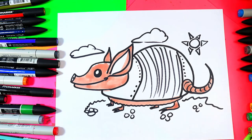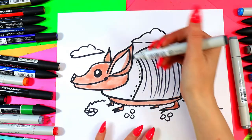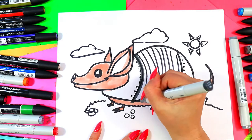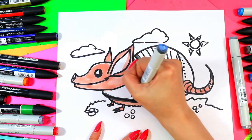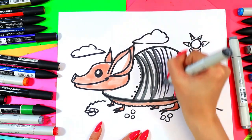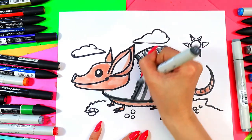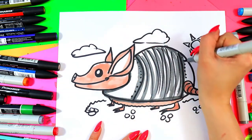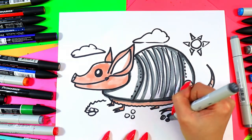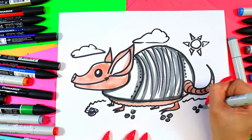We're going to grab two grays — one dark gray and one darker gray. I'm going to color in the middle section of the body with this darker gray first, going over those lines. The closer they are together, the darker it's going to appear in value. I'm going to go underneath the head and just outline the edge right there. I'm also going to use this dark gray to color in some of the stones or pebbles below.